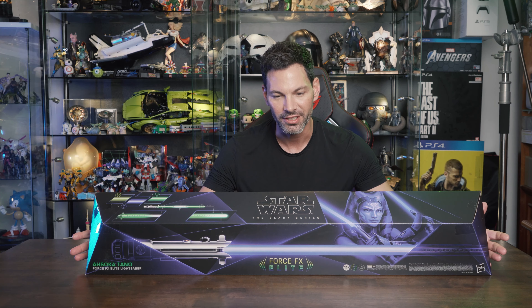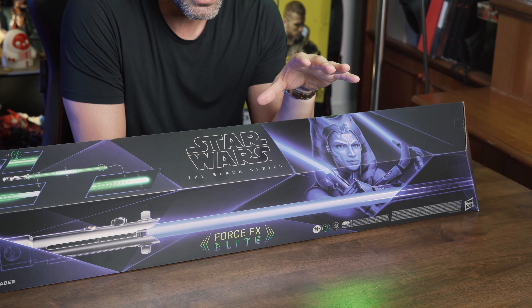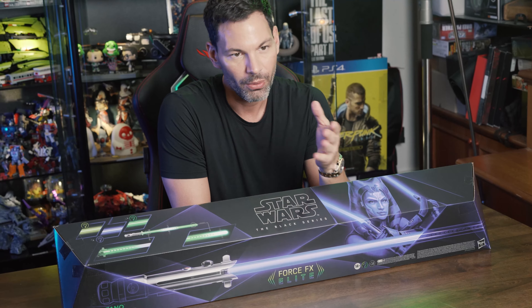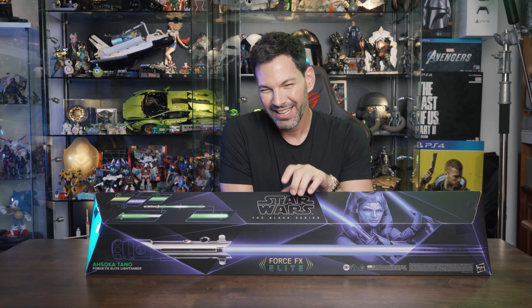Of course I want to see this — the Force FX Elite version. I am a fan of more of the movie canon: the nine films and then the Mandalorian, where I saw Ahsoka Tano with the white sabers. I was interested to see what Hasbro Pulse is doing with the new lightsabers because I'm interested in the dark saber when it comes out.